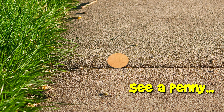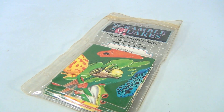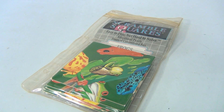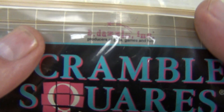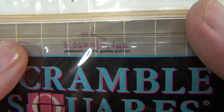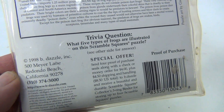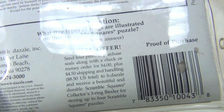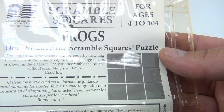You are now watching a Lucky Penny Shop product feature. It's a puzzle — it's a Scramble Squares puzzle, and it's the frogs version. This is from Be Dazzle Inc. — there's a trivia question for you — 1998.